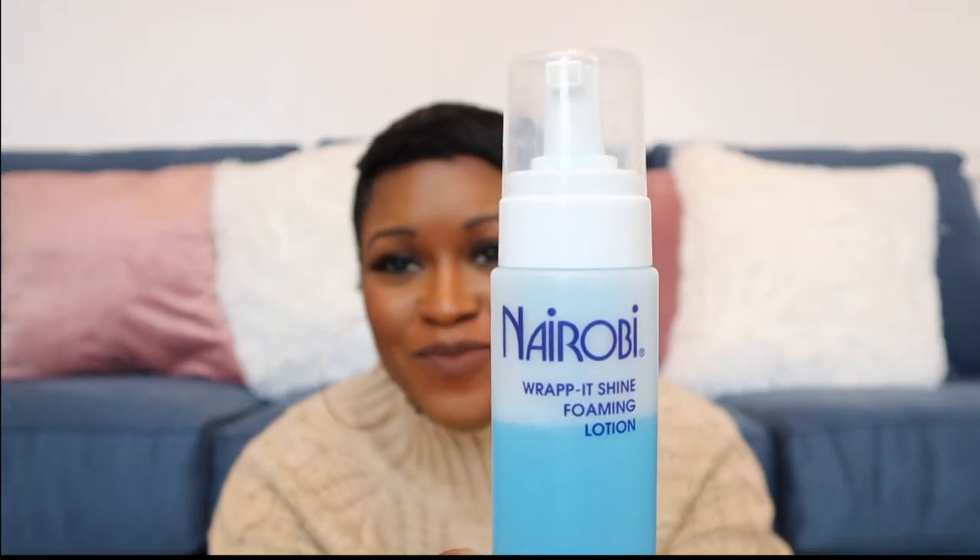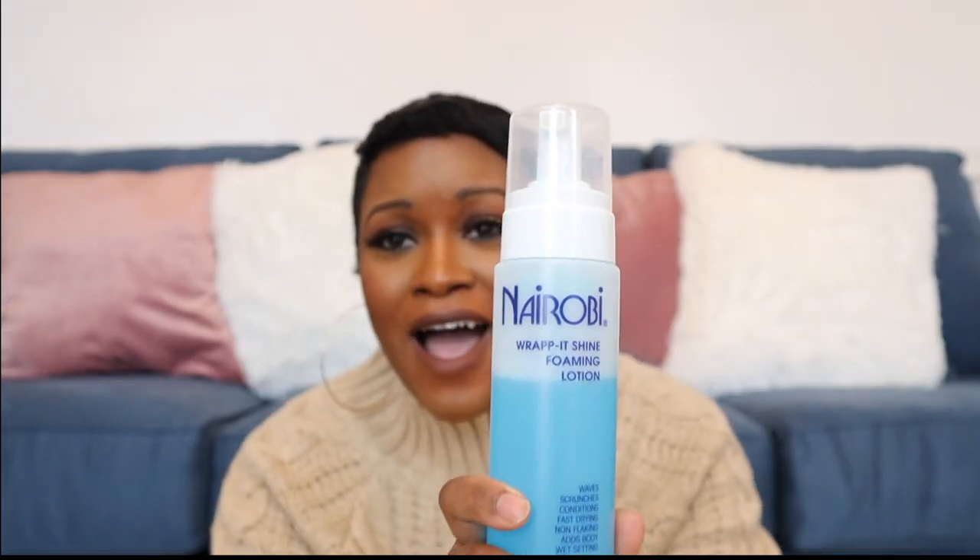It's a 10 is pretty pricey — about twelve dollars for two fluid ounces — but I think it's worth it, especially if you have short hair. It depends on your hair texture whether you need both together, but I like using the Nairobi and It's a 10 in combination because it gets my hair really soft and pretty straight. I credit Nairobi especially for the straightness.